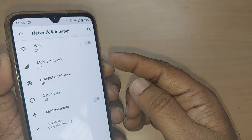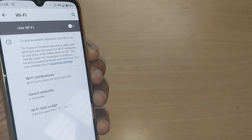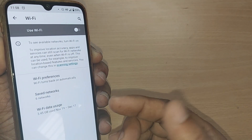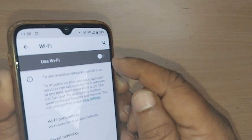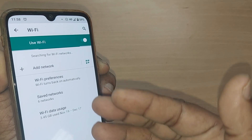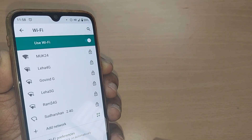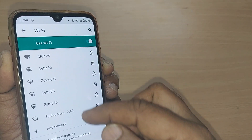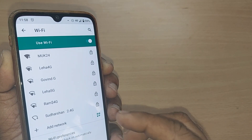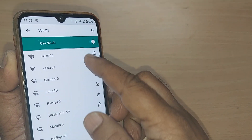One of the options here would be for Wi-Fi. Just go and tap on Wi-Fi. Upon tapping Wi-Fi, turn on Wi-Fi and it will show you all the networks available in your location — all those Wi-Fi networks which are available would be shown to you.